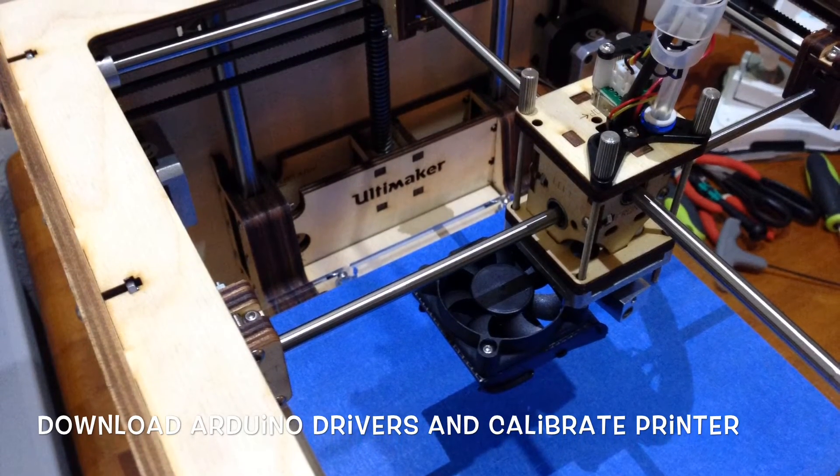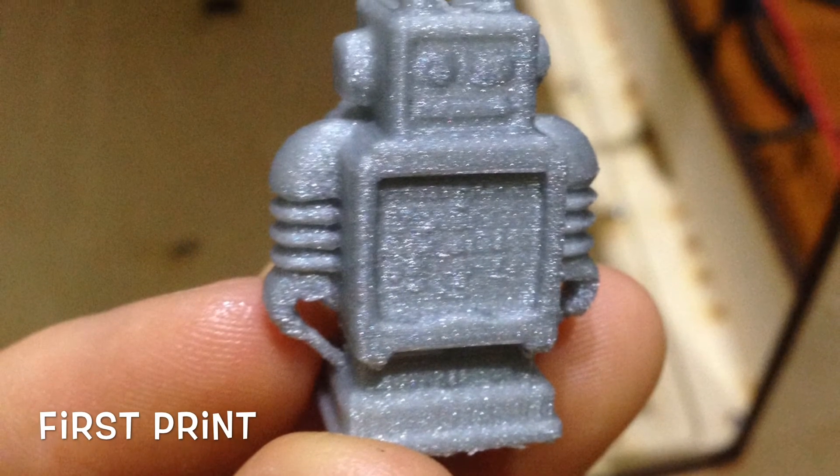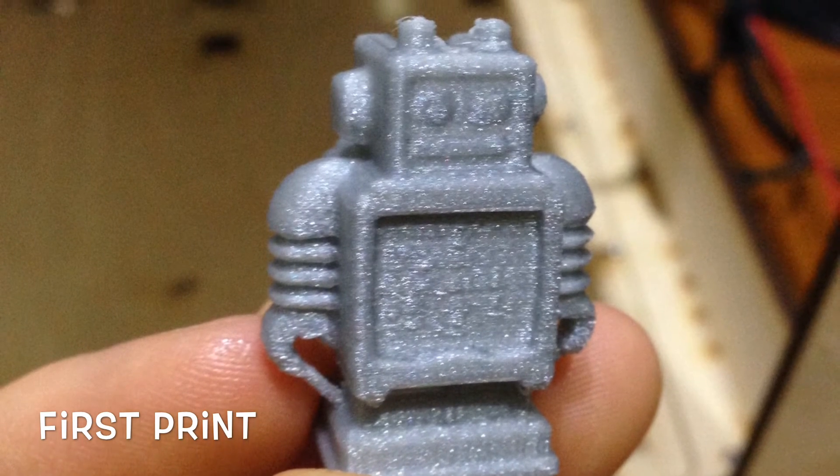I have to download Arduino drivers and install Cura, and then I'm ready to do my first test print. And what do you know — the robot turned out pretty good.